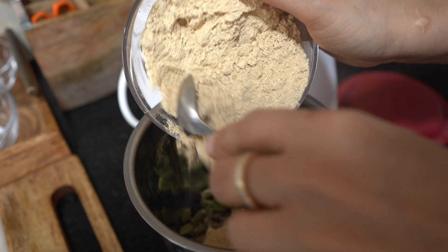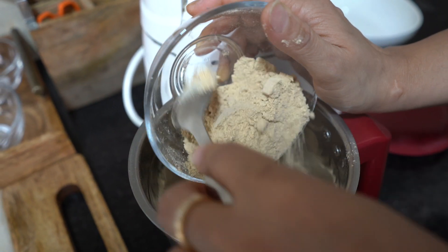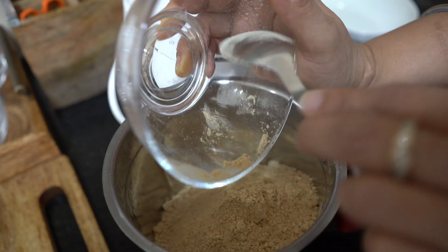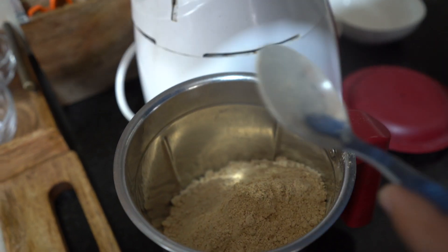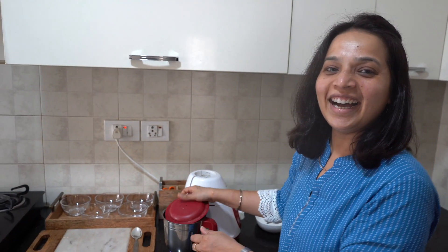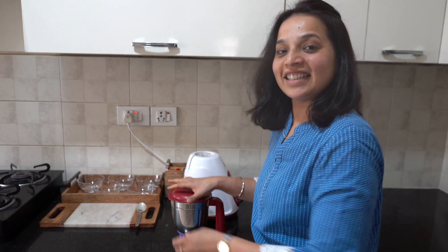Shweta recently gave this homemade Chai Masala powder to all her friends, and that's when we came to know it's a very good gifting option. All her friends loved it, and now they are saying, 'Shweta, give this to us every month!' Because it's such a unique option. Whether you are going to a get-together, a friend's birthday party, or you want to gift your family — it's perfect.